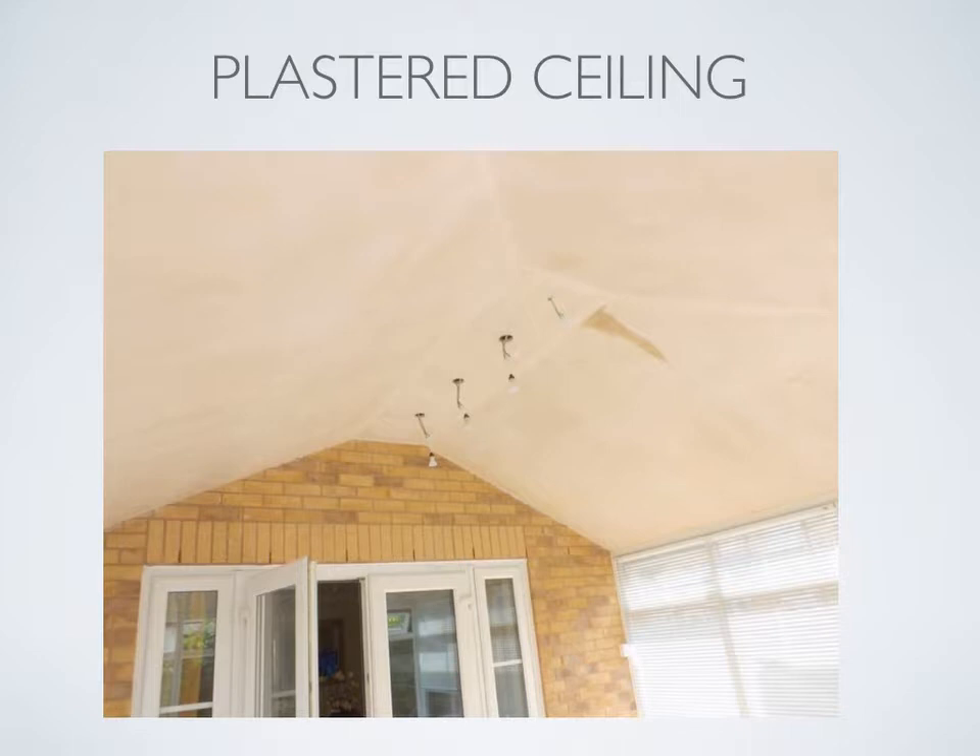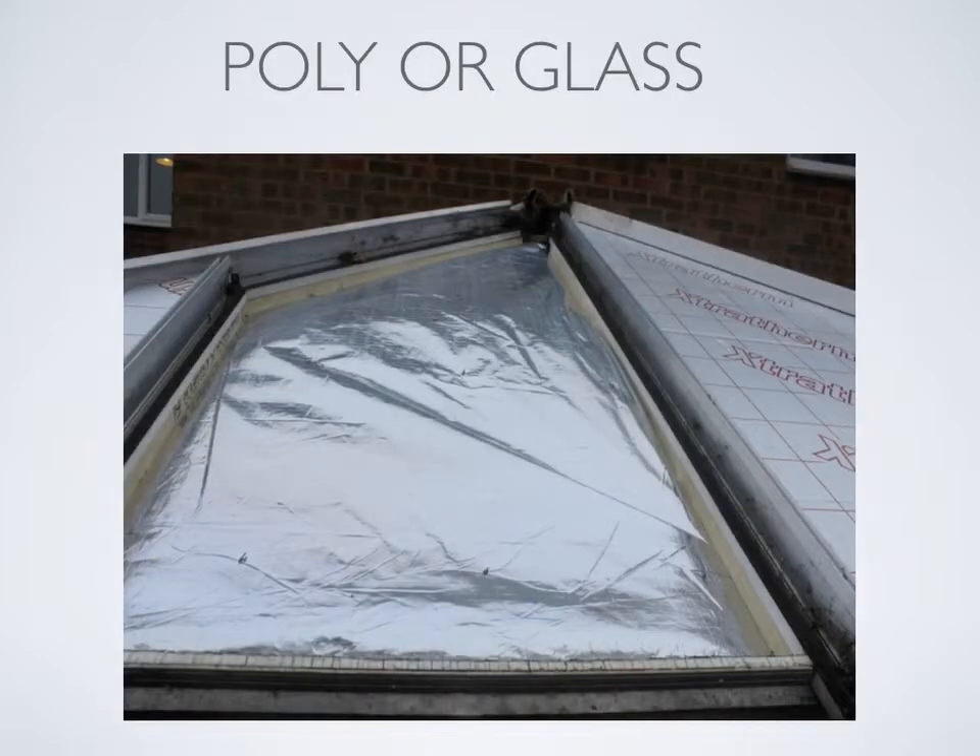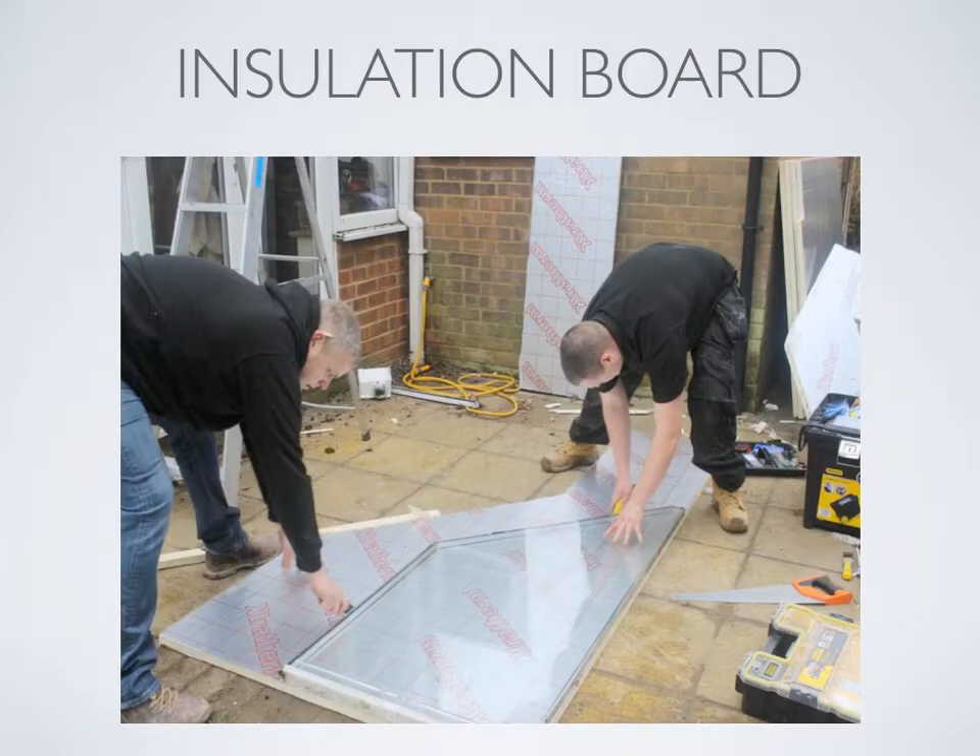Now it's time to go outside. What you can see in this photograph is the glazing chamber from outside. We take out the poly or glass and refit an insulation panel. Shapes are not a problem as they can be cut out on site from large sheets. Once we have replaced all of the old poly or glass with insulation sheets it's time for the next stage.